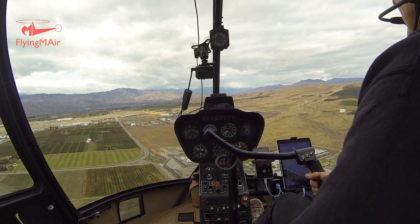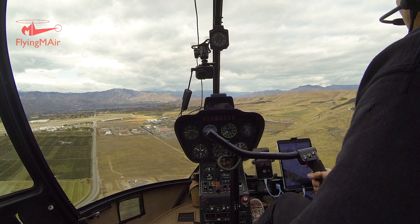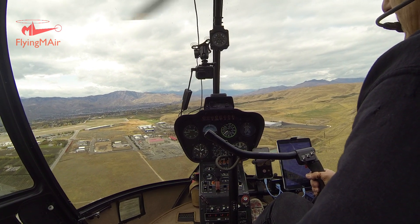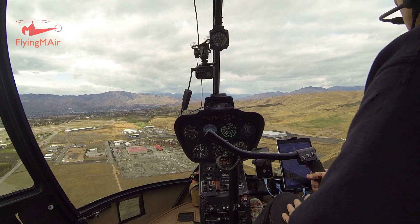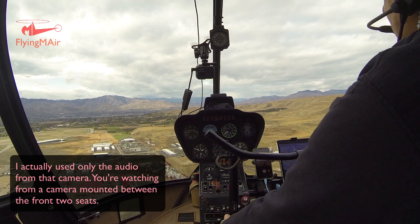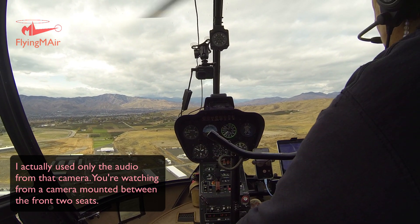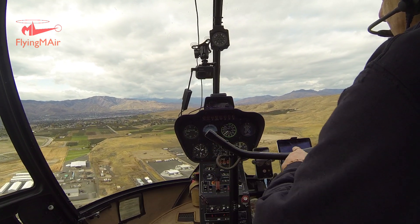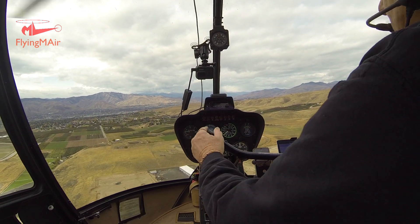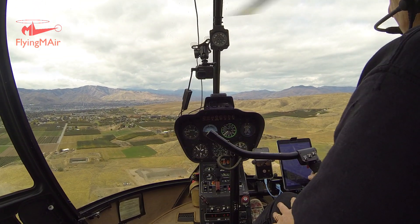I'm flying now and I want to talk about the cyclic control. This is part of my series on helicopter flight controls. I am cruising along in straight and level flight. The cyclic on a Robinson is a single stick — you should be able to see it in my front-facing camera. It's a single stick, and it's got like a teeter-totter on the top. I've only got half the controls in; I don't have anybody flying on the other side. But if someone else were flying, there would be a stick coming out the top, and they could take it down to their level.